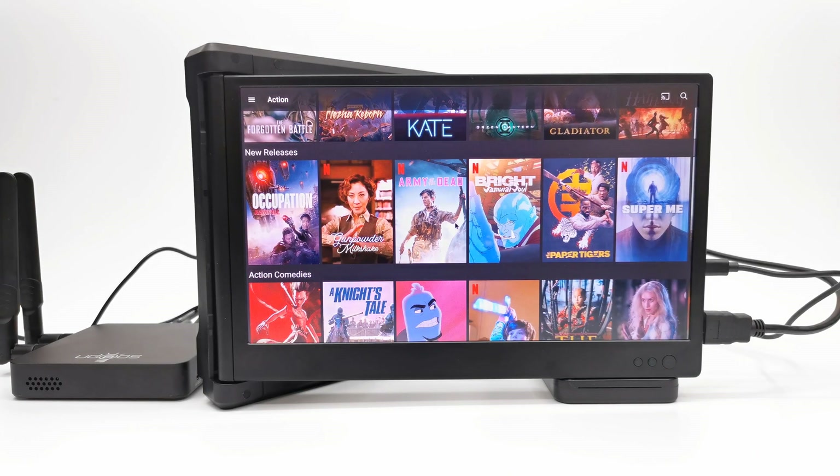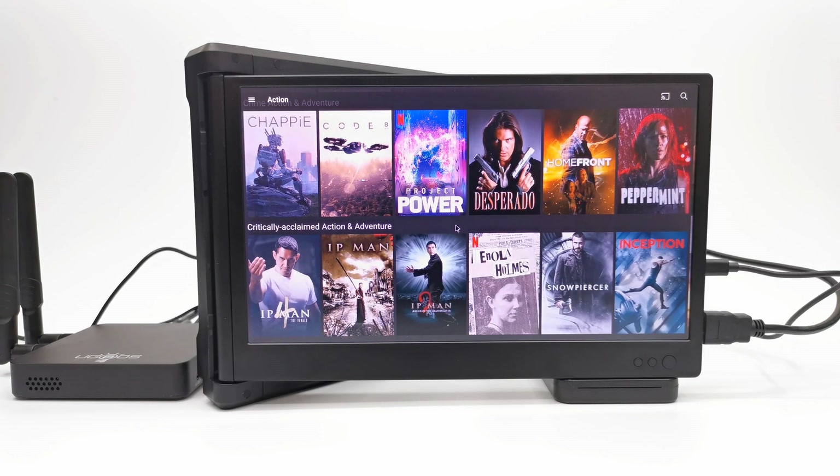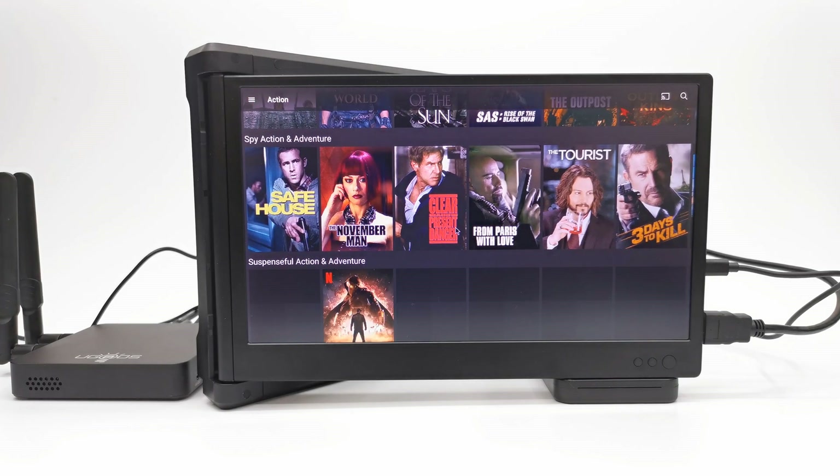Finally, you can use it for entertainment by connecting it to an Android TV box and watching movies and TV shows, or you can use it to play some Android games on a bigger screen.